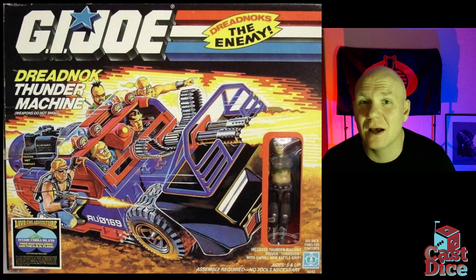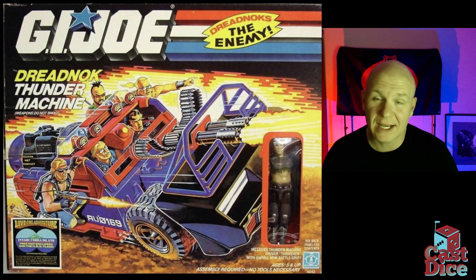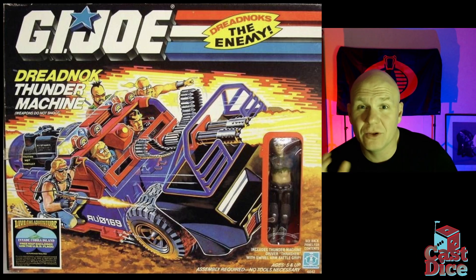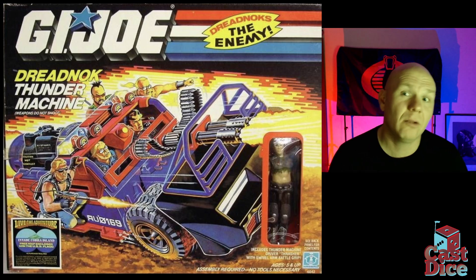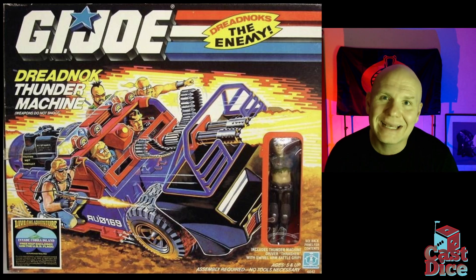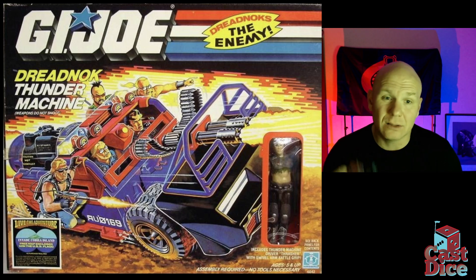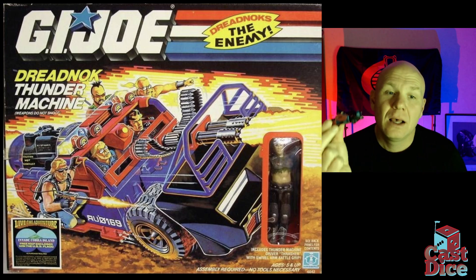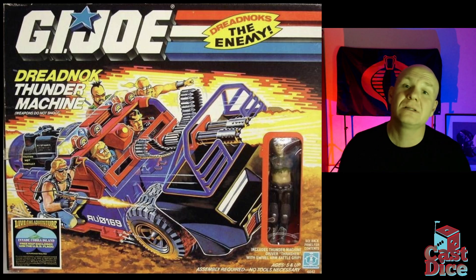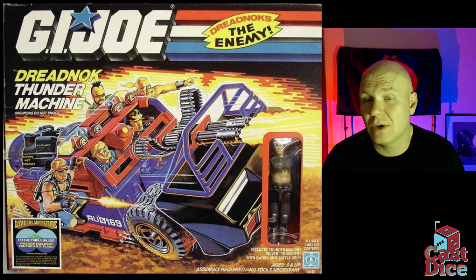If you're looking to put the Thunder Machine on the tabletop in game terms, I would probably use it as a light armored car for Bolt Action. The Japanese have excellent armored cars with dual machine guns that work well, the Italians do as well with turret-mounted options, and if you want something with armor plating but still open top, the Adler out of the German book works well. I printed this at 40 percent and the Thunder Machine file is on Thingiverse — I highly recommend checking it out.